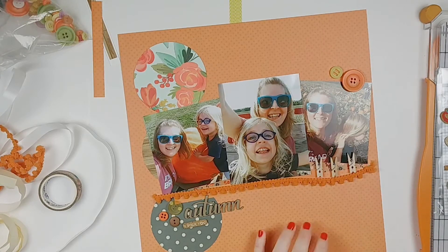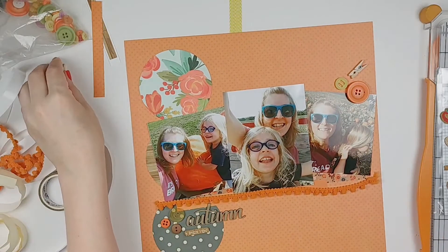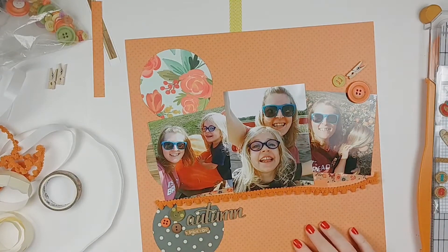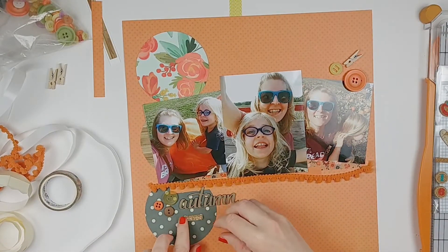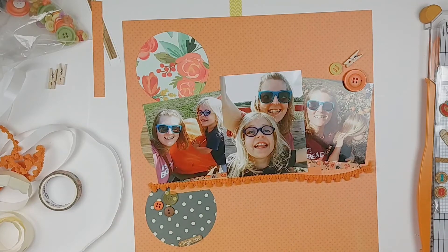I like the clothespins but I just couldn't figure out where to put them. I liked adding them to the cluster up on the right-hand side, but I felt like if I tried to add them to the bottom cluster it was going to be too much stuff there. I also added a Creative Embellishments chipboard word that says 'autumn,' and then there's a Fancy Pants Design corkboard sticker that says 'I pick you,' which I totally needed because we're pumpkin picking and these are pictures of me and my daughter. I felt that little sentiment totally fit.